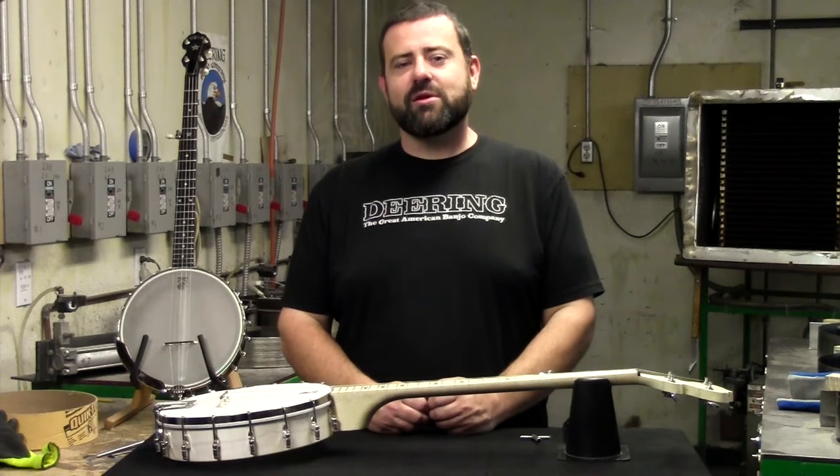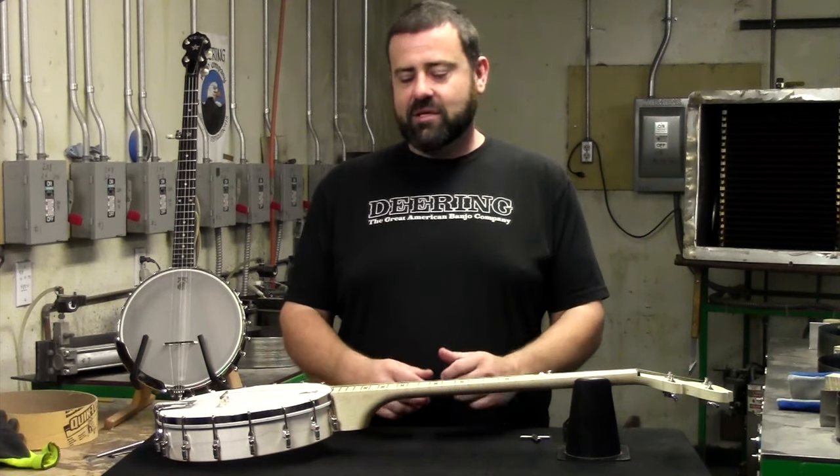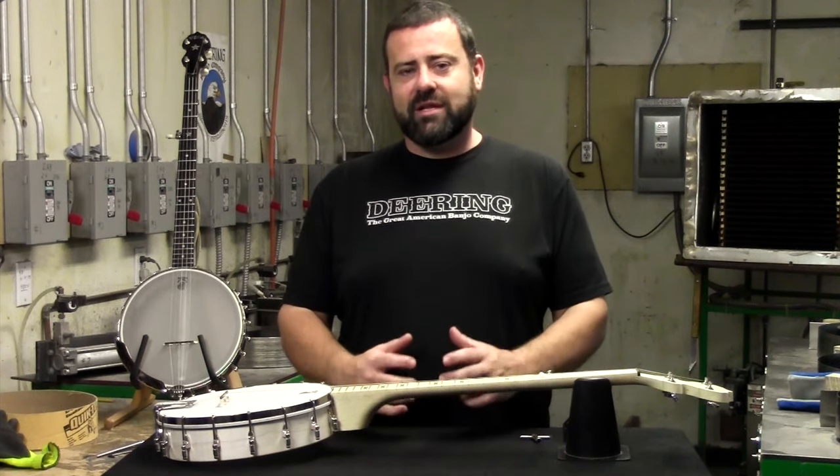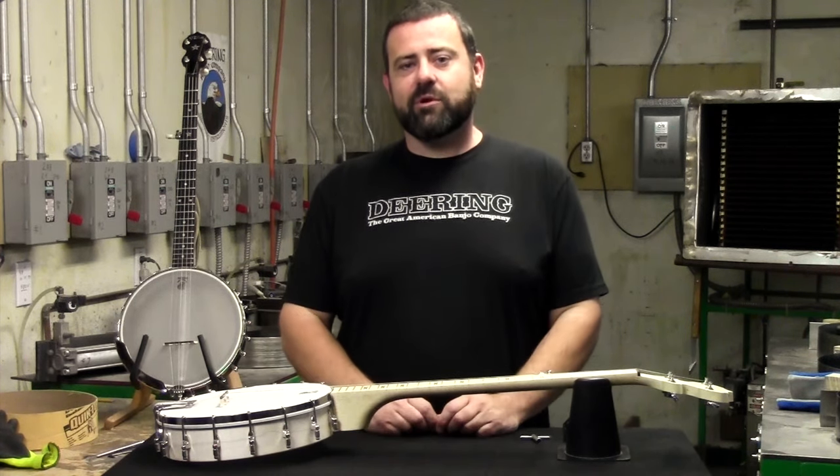Hello again, this is Chad Kapodick, Quality Control Manager here at the Deering Banjo Company. Today we'll be discussing how to maintain a good tight head tension. This will keep your instrument sounding bright and alive like it did when you first got it.